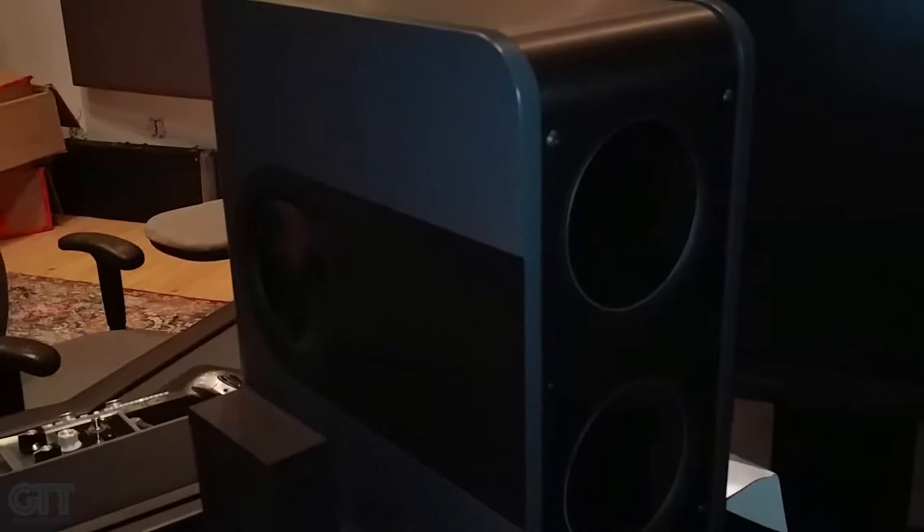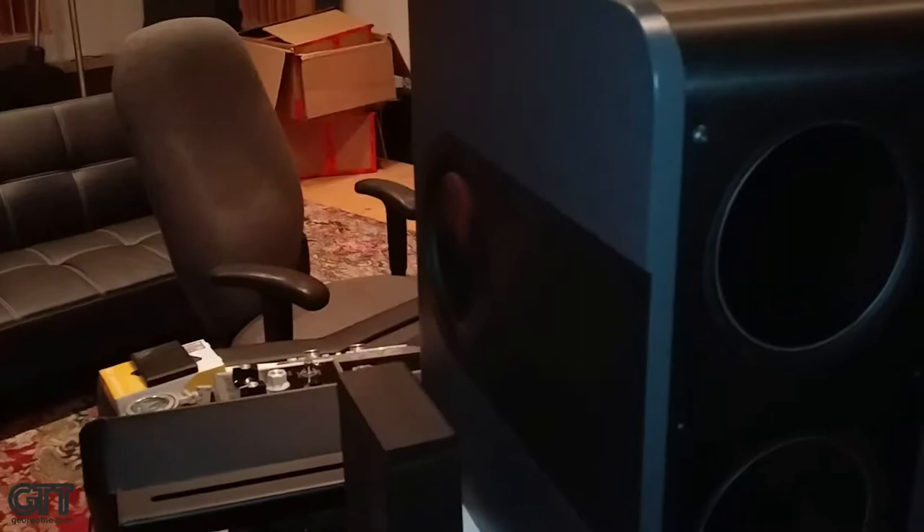Those are not passive — those are totally active. All six drivers in that box each have their own 250-watt amp.